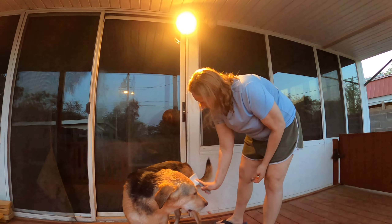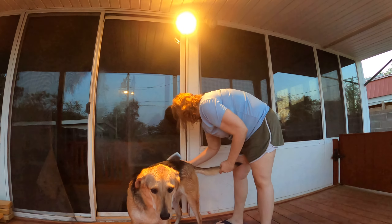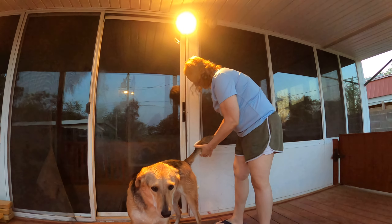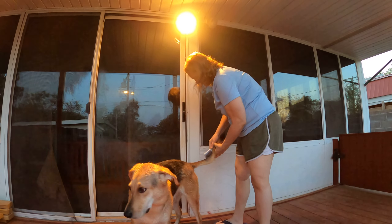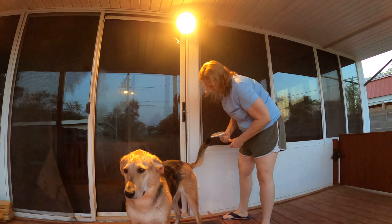One of these dog brushes is great because it traps the hair. You'll have hair all over your floors, everywhere, and on your furniture if you don't keep your animal brushed.